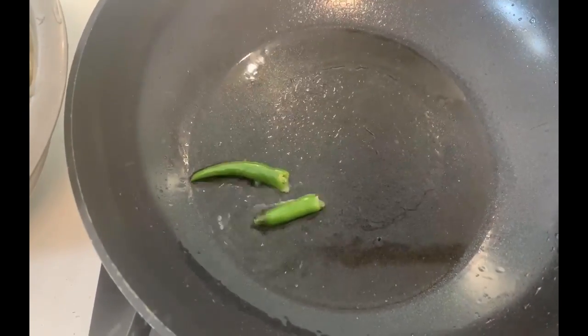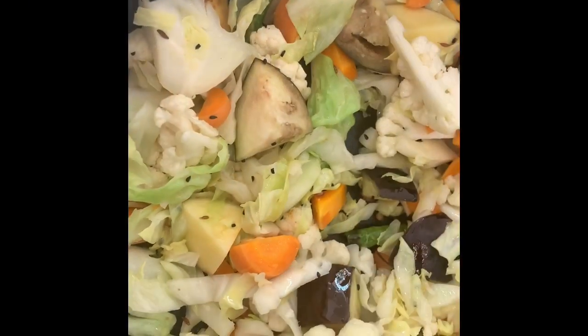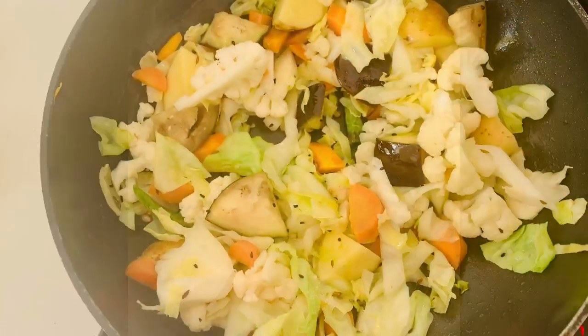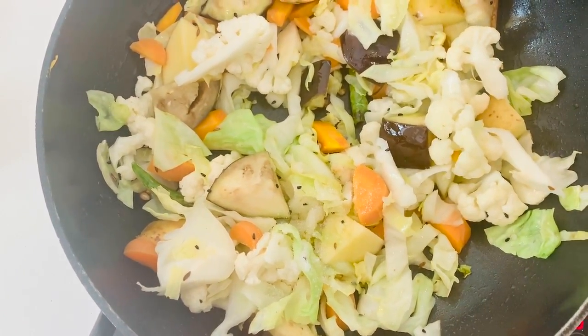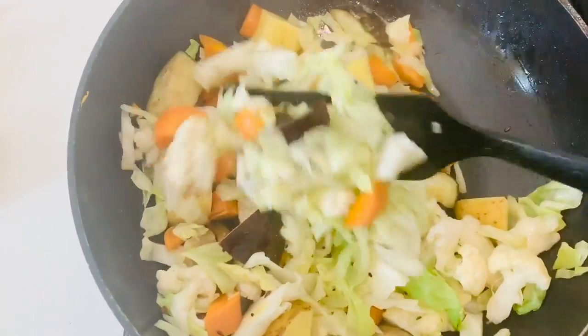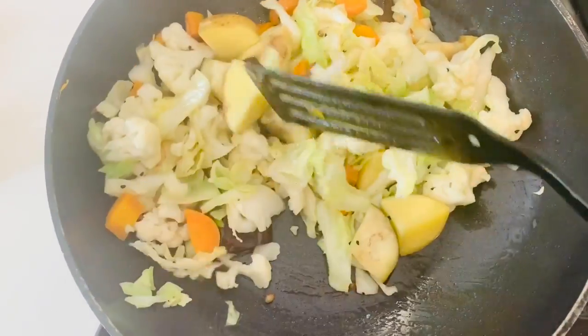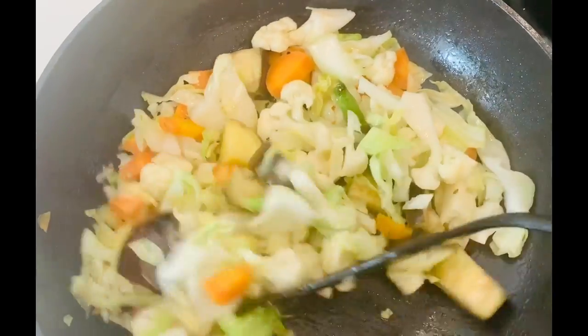Your fiber intake should be high when you are on a weight loss journey — add a lot of fiber to your regular menu. In breakfast I added sabji with chapati, and at lunch I'm making a sabji alongside the dal, because this type of sabji gives you a lot of fiber and really helps with weight loss. I'm making a Bengali-style panch micheli sabji with cauliflower, eggplant, carrots, and cabbage.